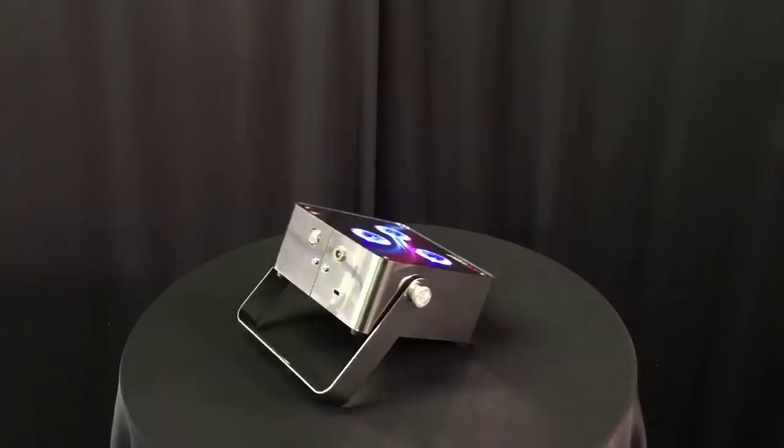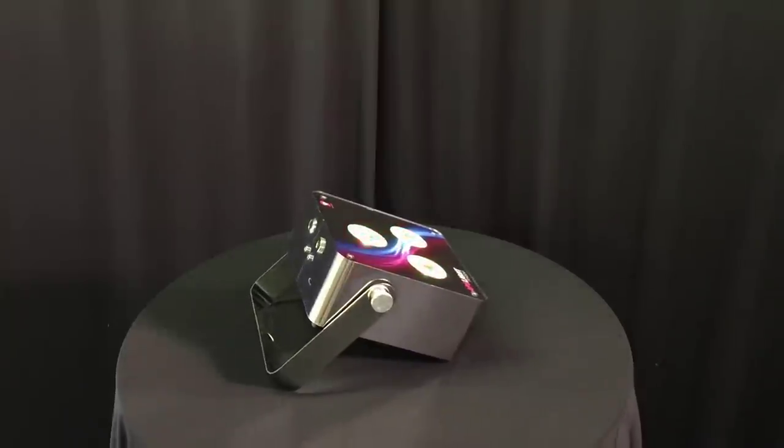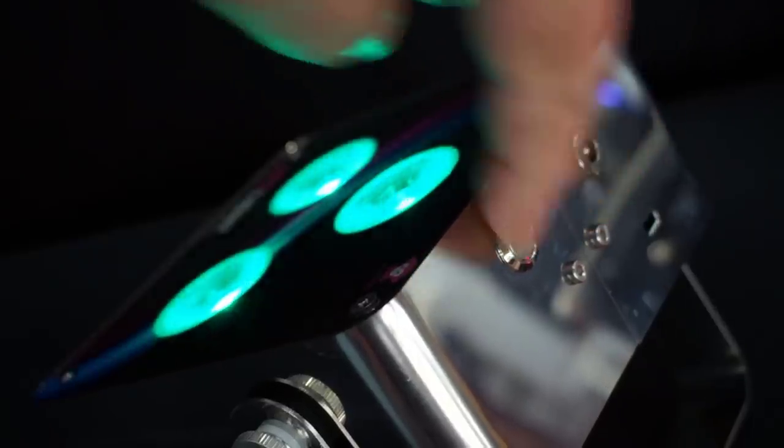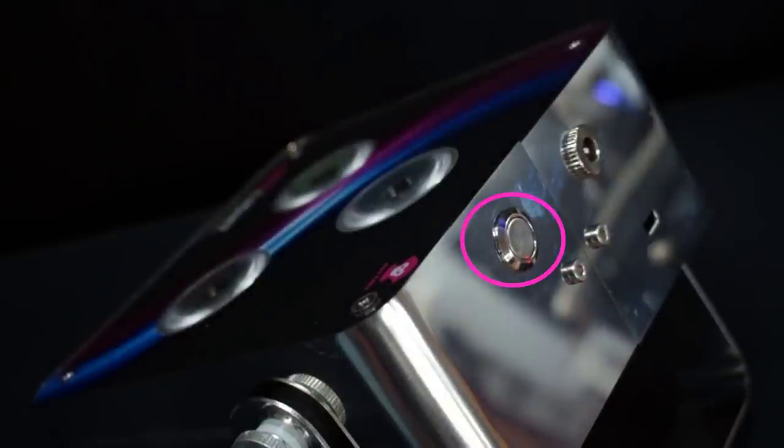Now we'll take a look at the Ape Labs Maxi. A quick scan and it's clear we're not going to spend time reviewing display or menu buttons, because there are none. There's just one power button on the back of the light. Whether you're using DMX or not, this is a huge time saver — no menu buttons to accidentally hit, just one solitary power button. You can't screw this up!